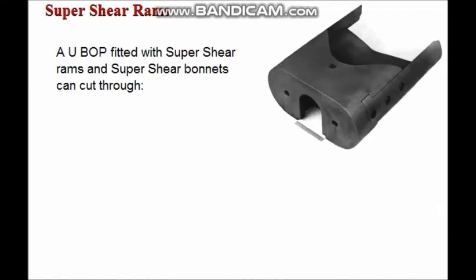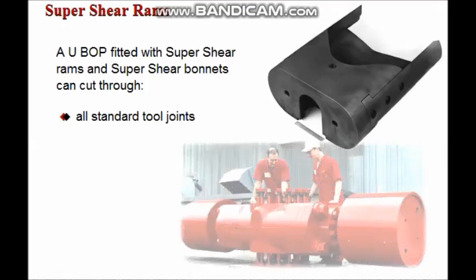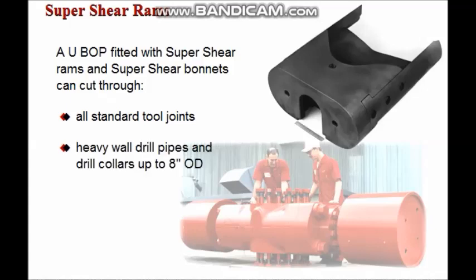A UBOP fitted with super shear rams and super shear bonnets can cut through all standard tool joints, heavy wall drill pipe and drill collars up to eight inches OD, and casing up to 13 and 3/8 inches using standard 3,000 PSI accumulator pressure.